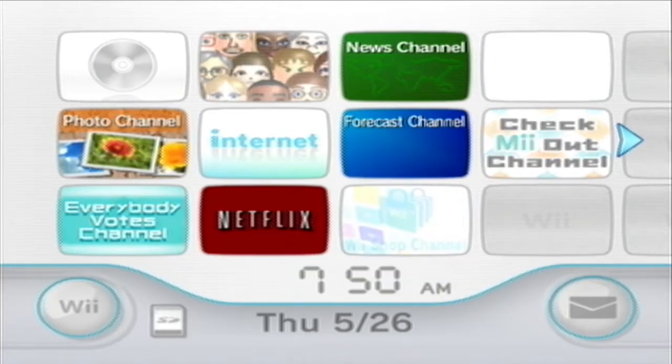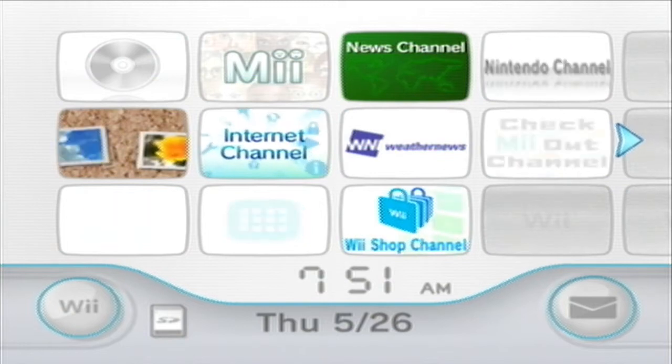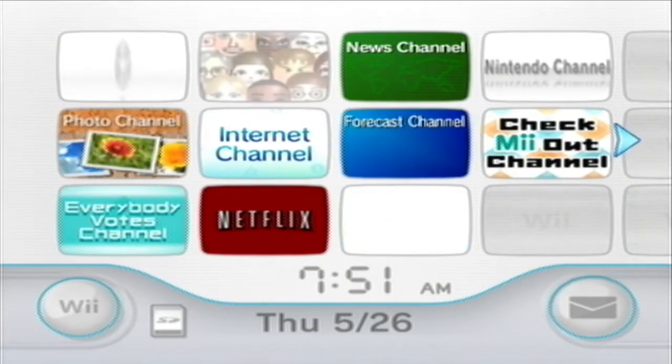This is going to be a tutorial on how to get the Homebrew Channel for System Menu 4.3. This only works on the Wii — this exploit does not work on the Wii U. There's another process for that; you can look that up if you want.